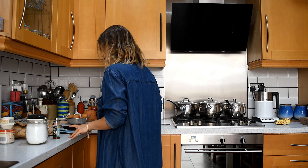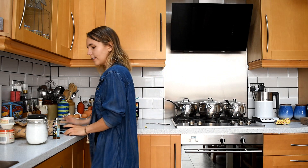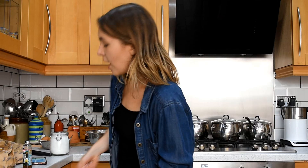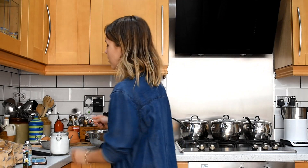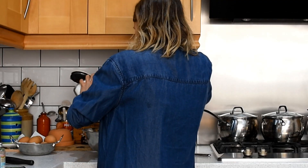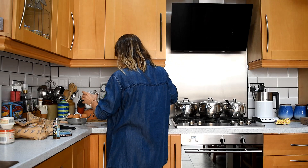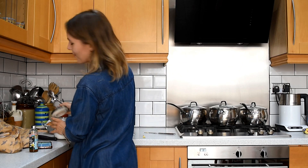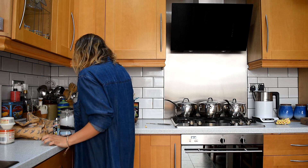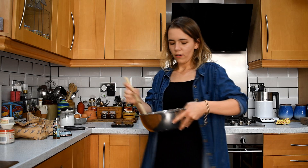110 grams of golden caster sugar — so the same again. 165 grams. I had to literally just run to the shop to get caster sugar. I don't know if I'm doing this right. Exactly 165 now. I need to beat it. You can't beat with a whisk, right? Telling me to use a whisk — hell no.